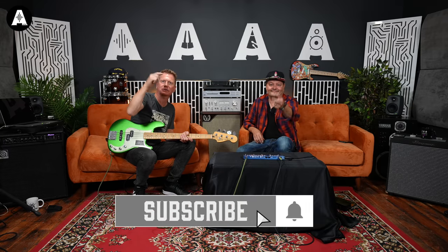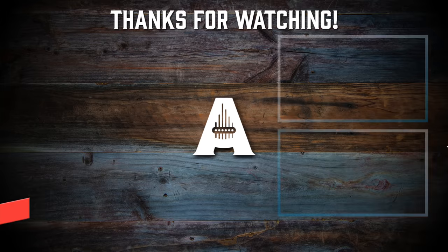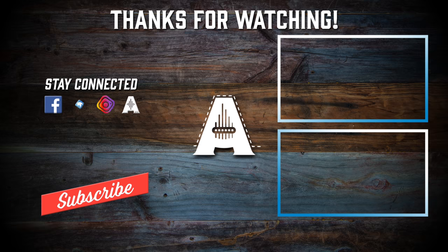Thanks for watching All About the Bass. If you like it, click subscribe and I'll see you next time. Bye!